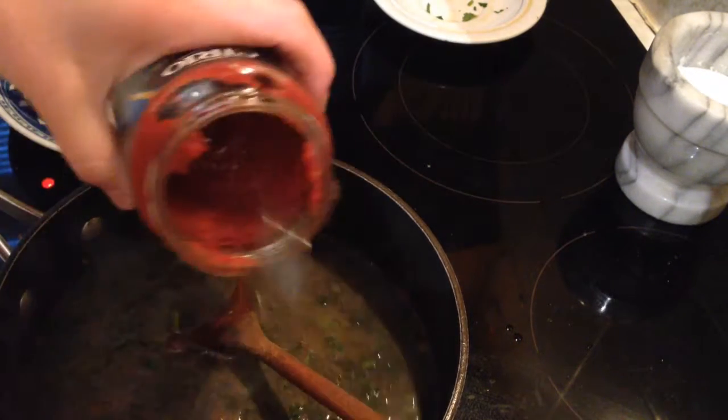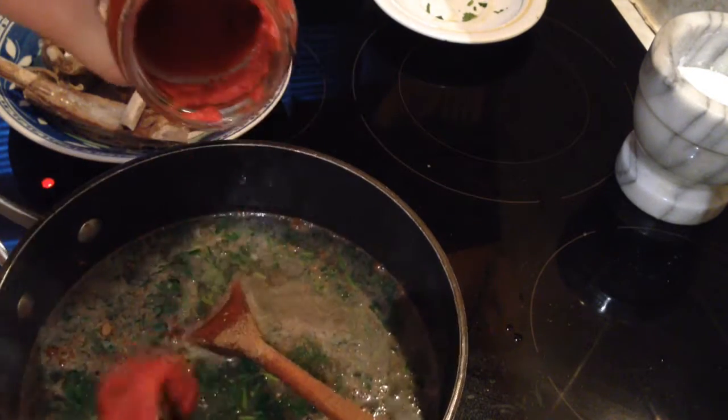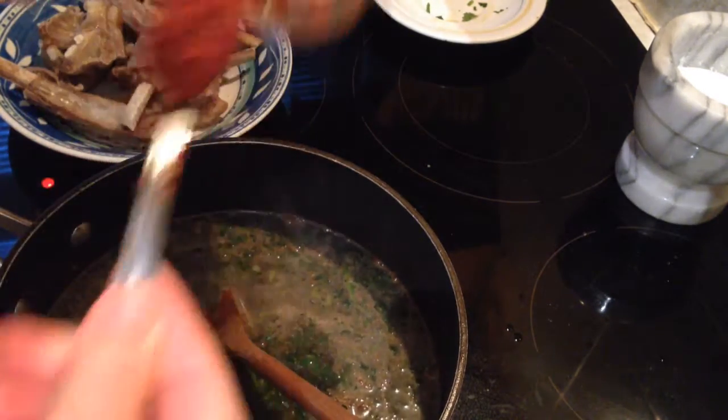I'm going to add tomato paste, about two tablespoons. We have to check it later if it needs more.